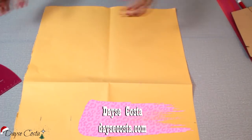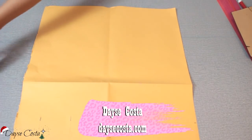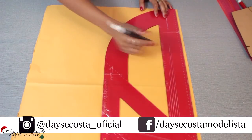Vamos então pra mais uma modelagem. Pra facilitar, eu vou fazer o molde sem a base. Pra você que quer fazer direto com as suas medidas, você vai pegar o total da circunferência do busto e vai dividir por quatro.